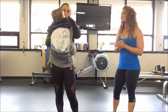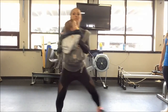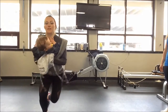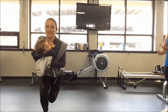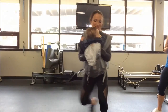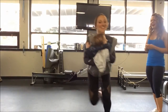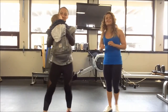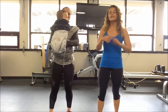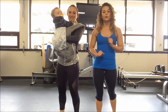The last exercise we're going to do with the Ergo Baby are skiers. So she's going to do a little lateral jump — side to side — really holding him close to her and engaging her core. Babies love it too. So those are the first three exercises. Now we're going to transition — take him out of the Ergo Baby and bring her down onto the floor.